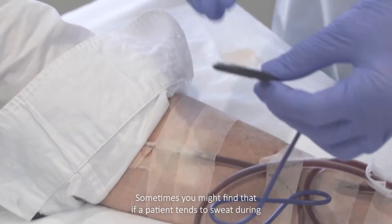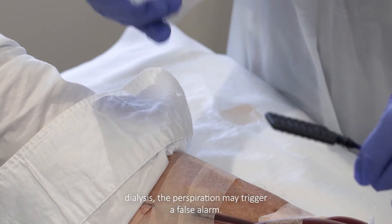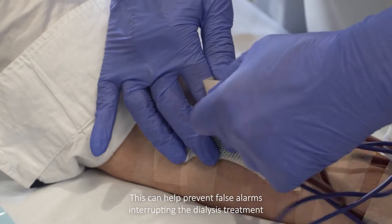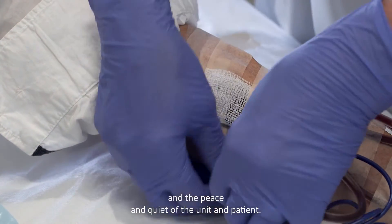Sometimes you might find that if a patient tends to sweat during dialysis, the perspiration may trigger a false alarm. Just wrap a thin layer of gauze around the sensor before attaching it in place. This can help prevent false alarms interrupting the dialysis treatment and the peace and quiet of the unit and patient.